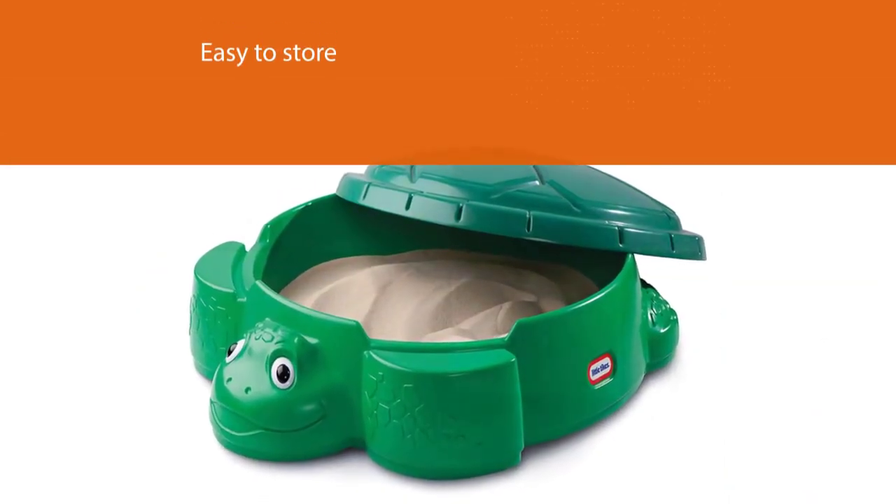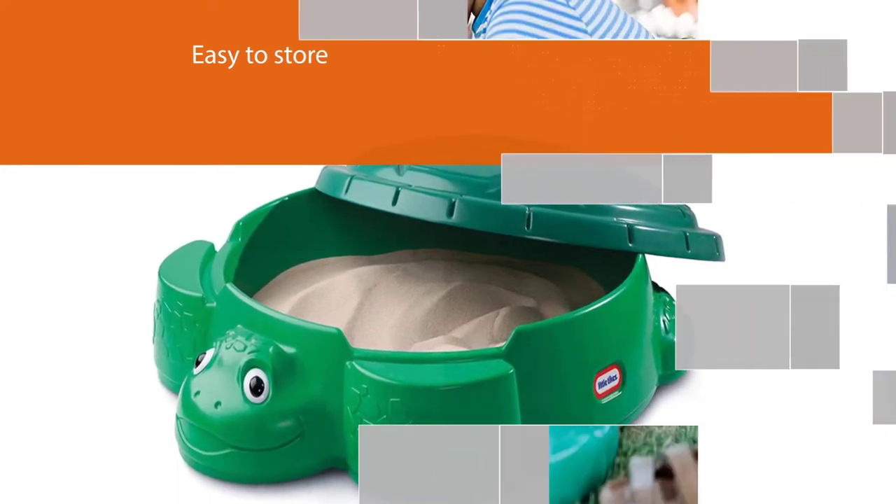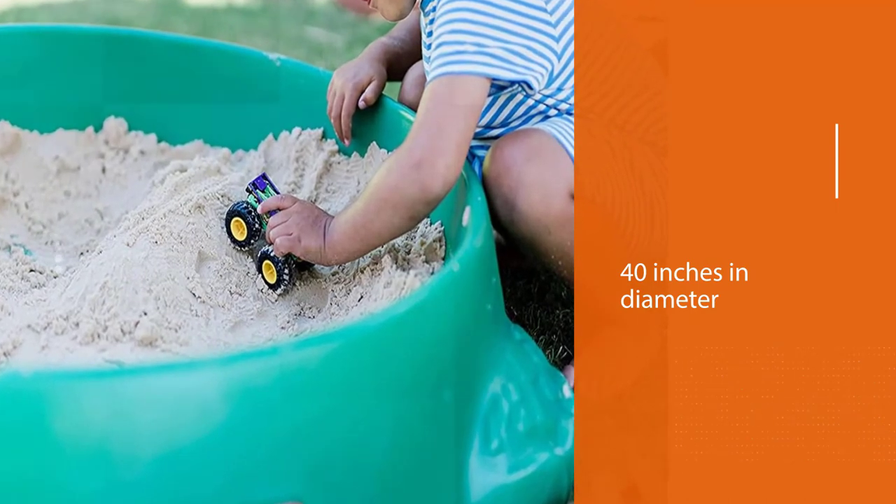This circular sandbox is about 40 inches in diameter and offers a large play area for multiple children. It also features two seats for kids to sit on as they play.